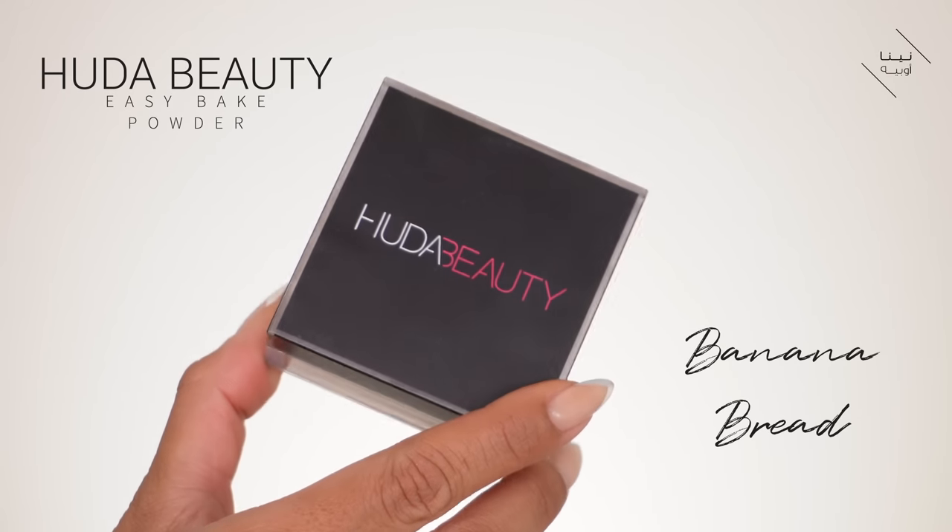Now I know that if you've been watching my channel for a while, you know that most of the time I use the Tarte Shape Tape. I just want to try out different products, so I thought I'd try this one out. The coverage isn't as good as the Tarte Shape Tape, obviously, but this is more about brightness. It says it's an under eye concealer, but I've just applied it on my lips — so we're going to apply it on the under eye area as well.